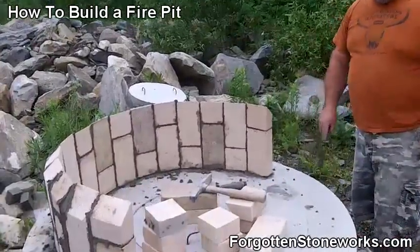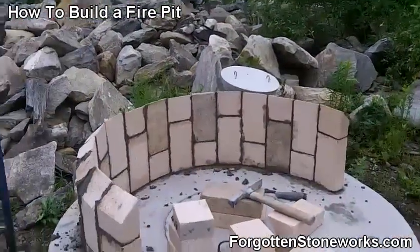Let's take a look at these fire bricks. This is the inside of the fire box. Looks pretty good.